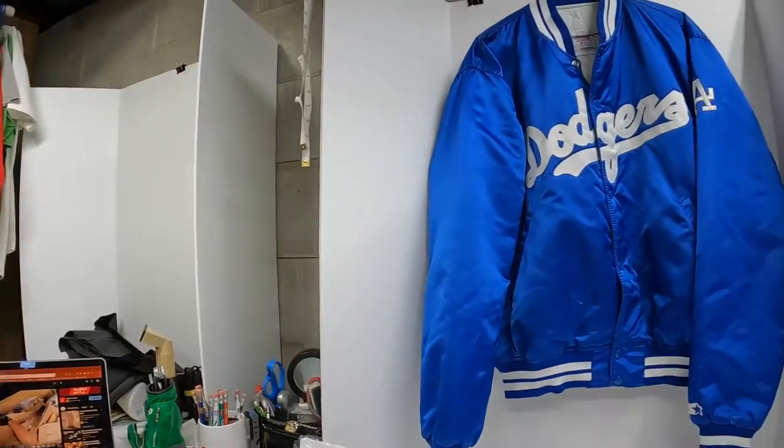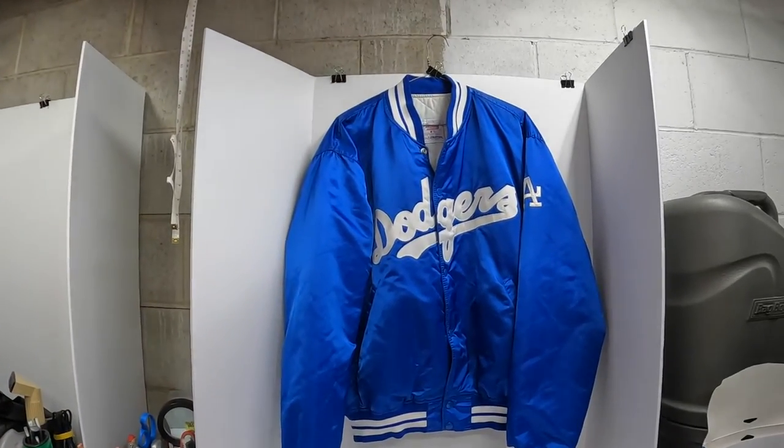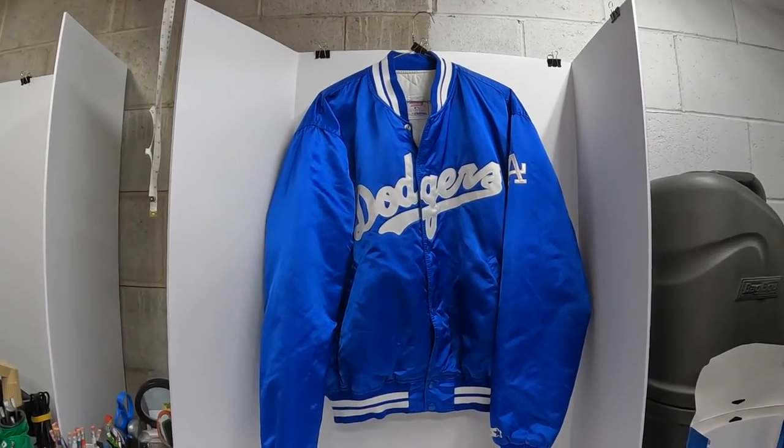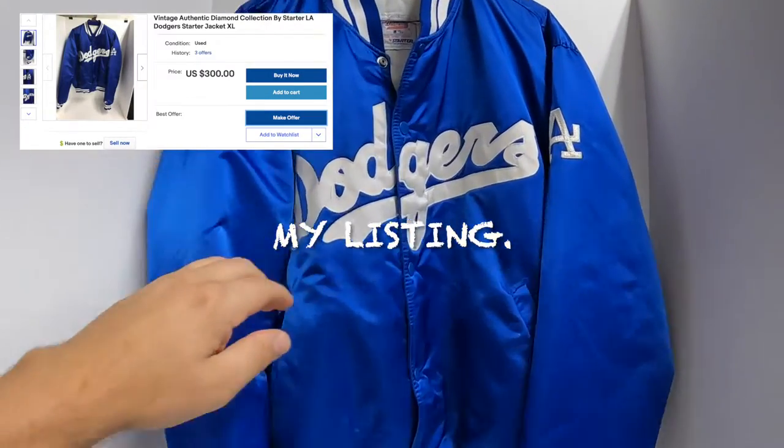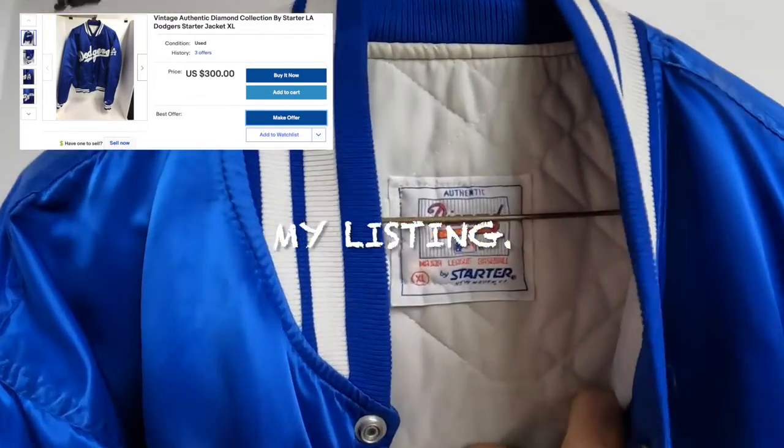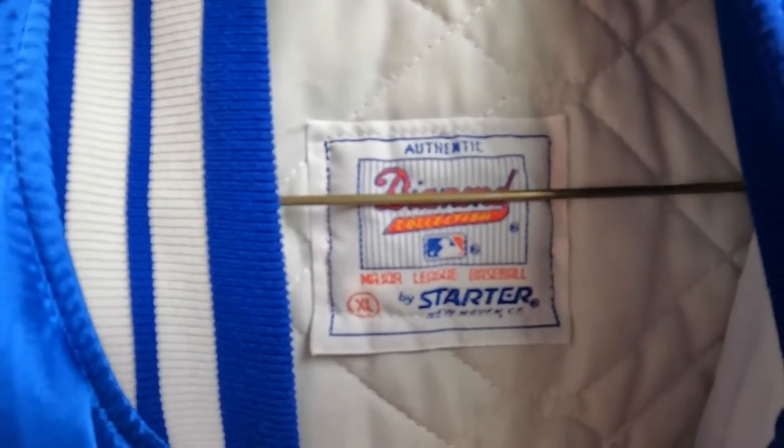Thanks for watching - the rest of the video is just some updates on other stuff that I bought and have listed. At a garage sale I came across this vintage Starter LA Dodgers jacket - really nice, really clean, size extra large.